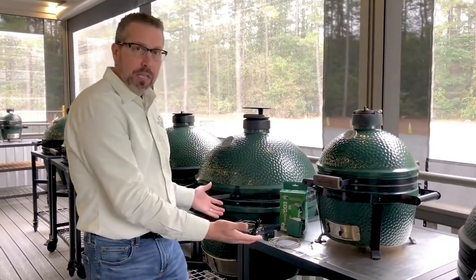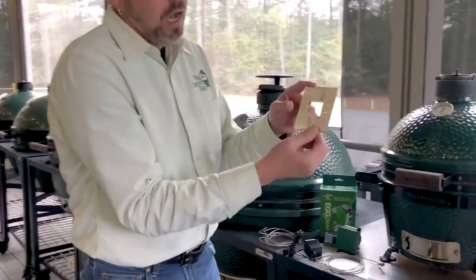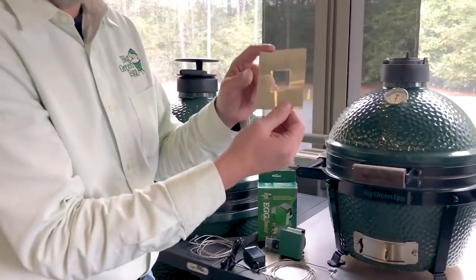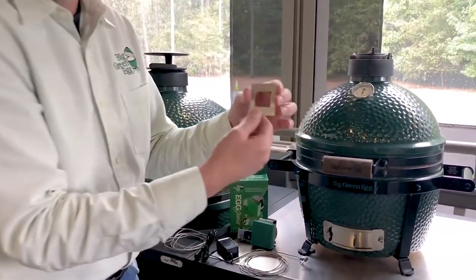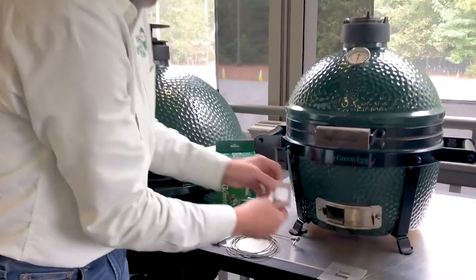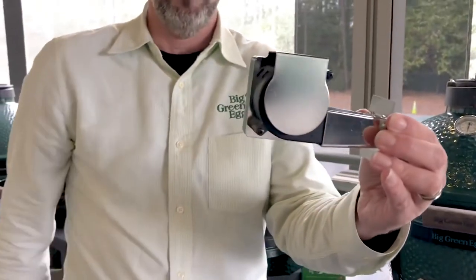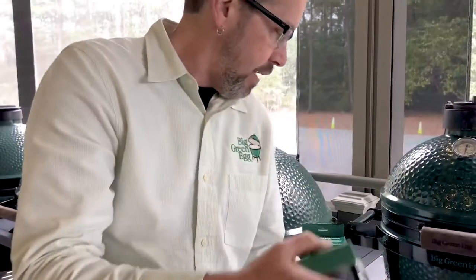I'm going to show you everything that came in the box as well. You have the clips that go into the medium, large, extra large, and 2X. And then you have the smaller one for the small, mini, and the mini max. So they go in there and it clamps right in. This also comes in — you can see that it goes like this, clamps right in, and it holds it in place. Pretty neat.